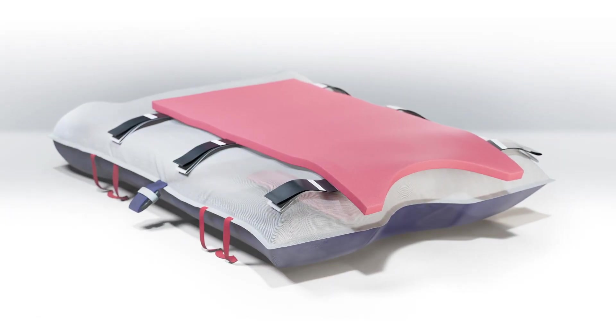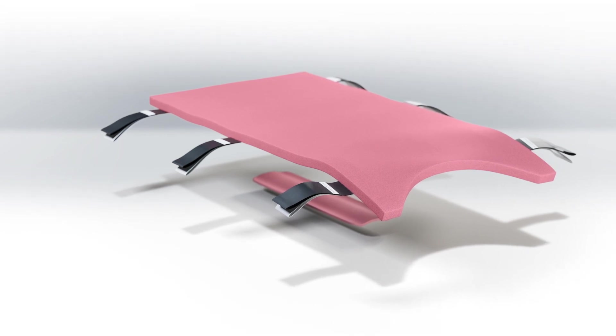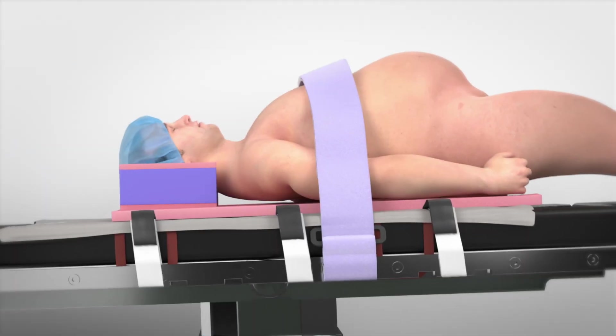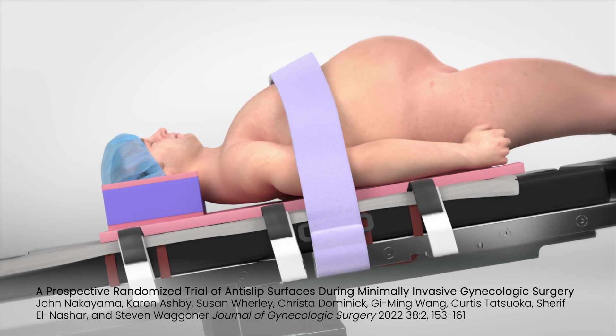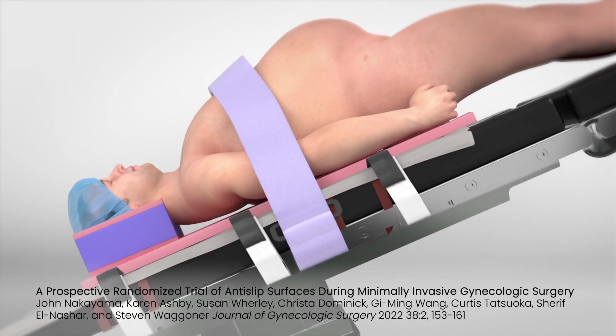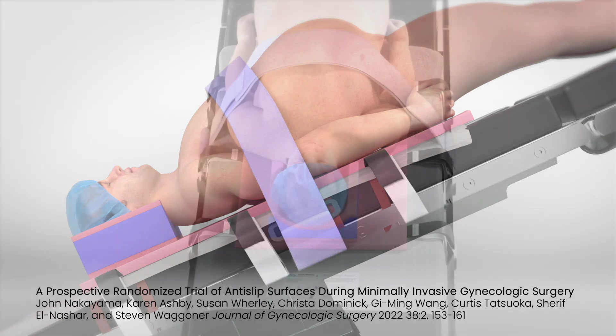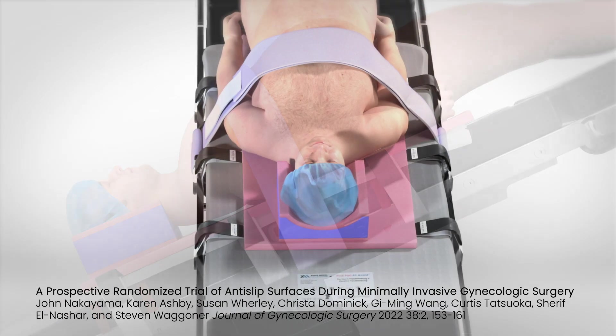The PinkPad is integrated into both top and bottom layers of the Air Assist — the same product that revolutionized Trendelenburg patient positioning. The PinkPad is an innovative, patented, clinically proven solution. Independent studies prove that the PinkPad not only helps prevent sliding in steep Trendelenburg, but reduces erythema compared to other positioning alternatives.